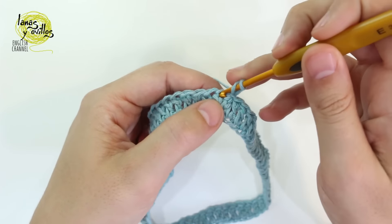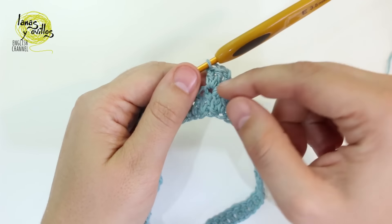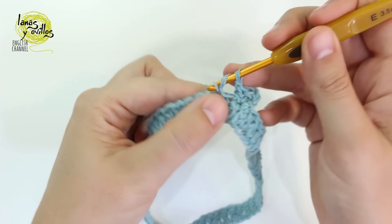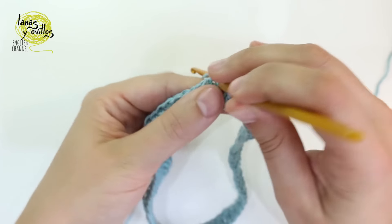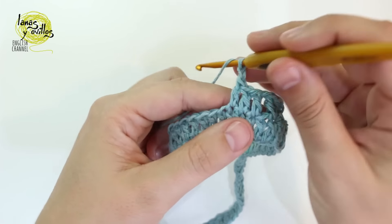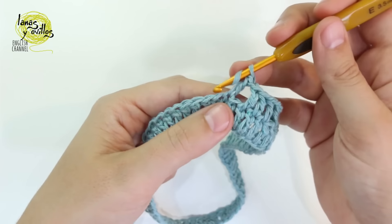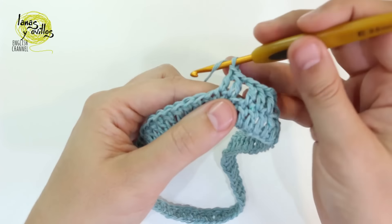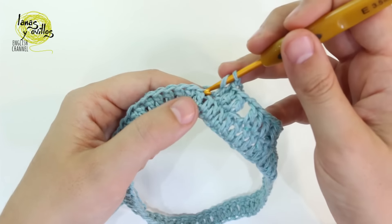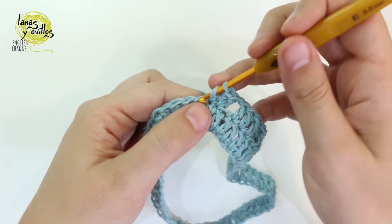Continue to the next row with chain 3. In the same space as the chain 3, make two double crochet — this is the first part of the last corner. Then chain 1, skip 1 space, and make 3 double crochet. Repeat chain 1, skip 1 space, and 3 double crochet to make a total of 6 groups of 3 double crochet.